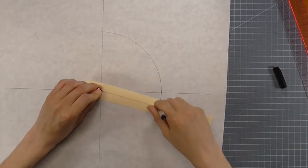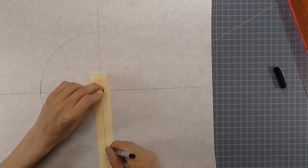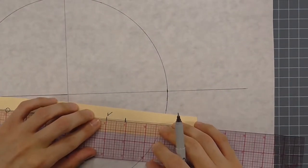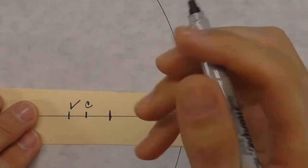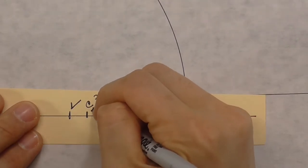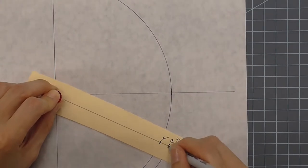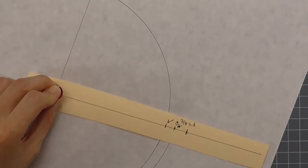If you have an actual compass you're welcome to use it, but this makeshift method works without extra equipment. Draw the entire circle — this drafts the tip of the beret, the very top pattern piece. Once we've determined our crown shape, this circle creates the top of the beret. I'm also adding a seam allowance hole at three eighths of an inch from the first hole, so I can draw the circle and seam allowance in one step rather than measuring again later with a ruler.